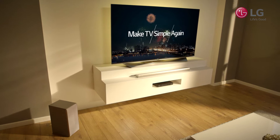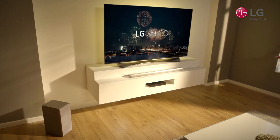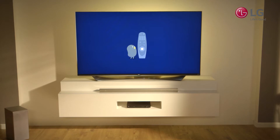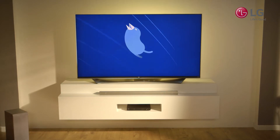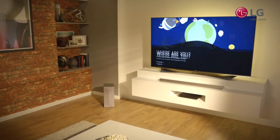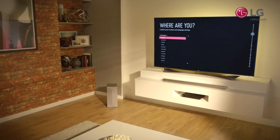Setting up your television is not quite as simple as unboxing it and plugging it in. There are quite a few settings that need to be established in order for you to get the most out of your TV. However, this can be a daunting experience for a customer, as it can be quite technical and long-winded, and so many just don't do it.